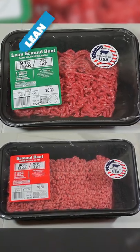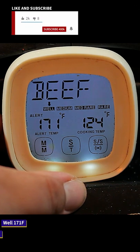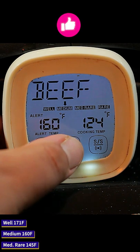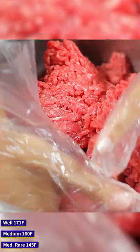We're going to use 80/20 — the first number is the lean content and the last number is the fat content — because we're using beef. Well done is 171 degrees Fahrenheit. If you want a medium done burger, then 160 degrees Fahrenheit. If you want your burger medium rare, then 145 degrees Fahrenheit is your temperature.